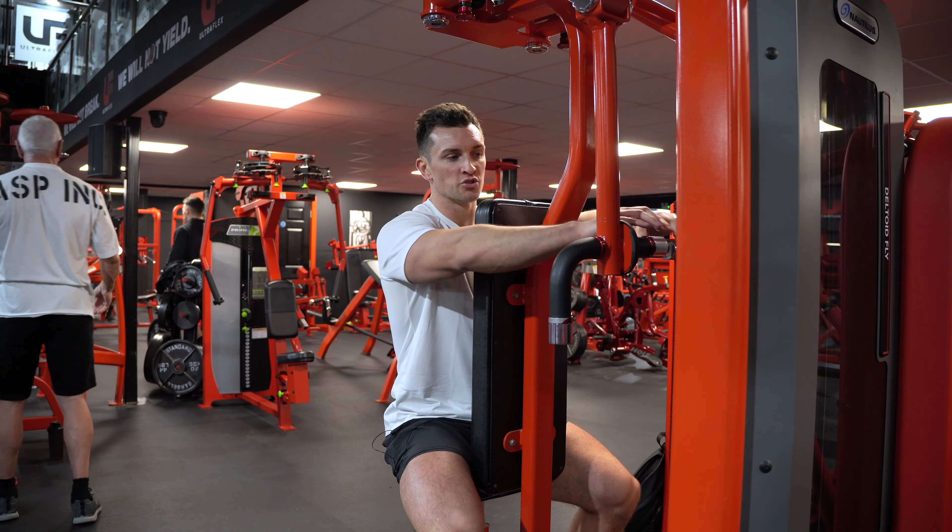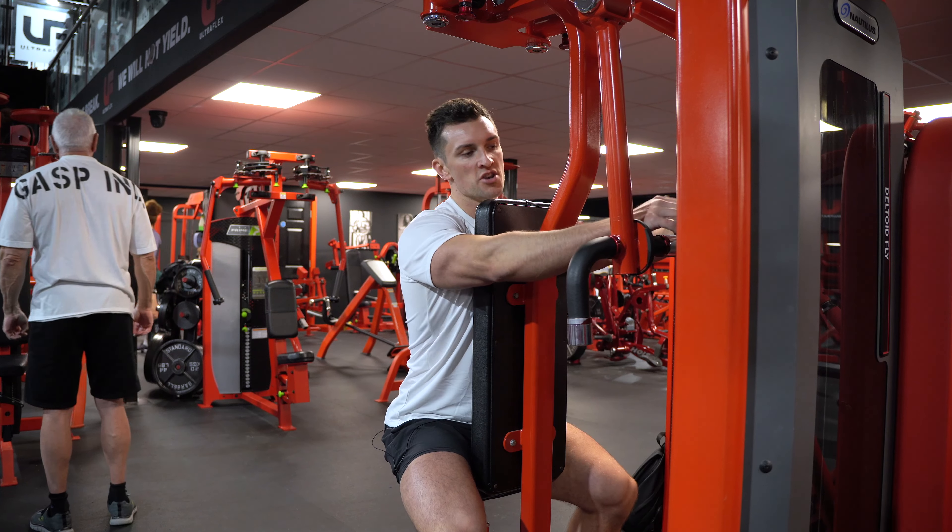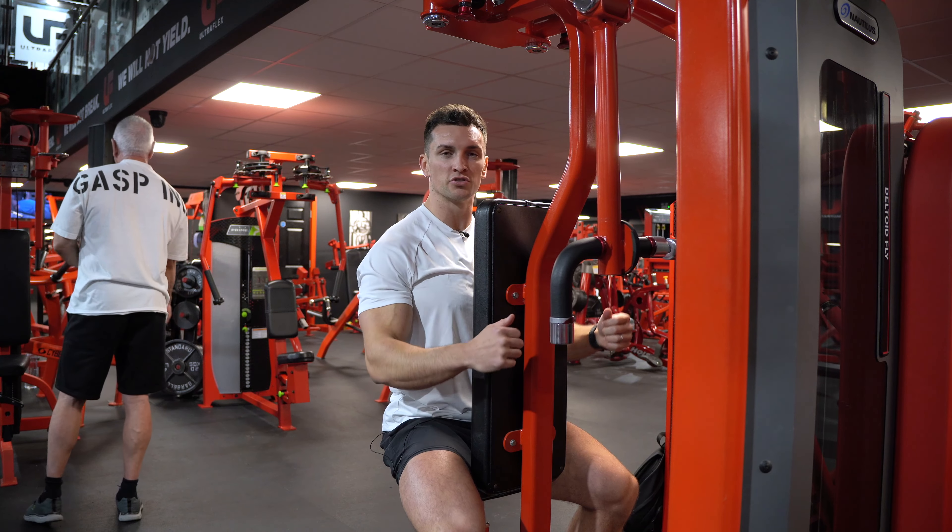First of all, you want to position your seat so that when you actually grip the handles, they don't want to be up too high and they don't want to be too low either. They want to be about shoulder height.